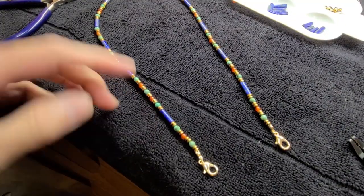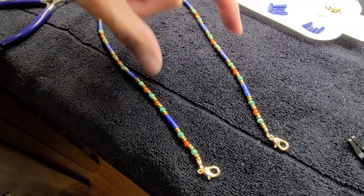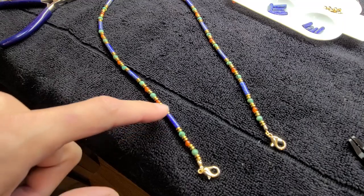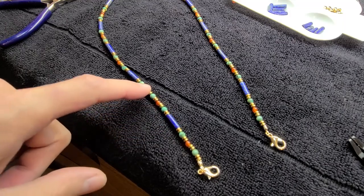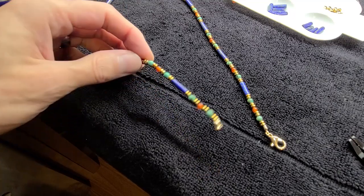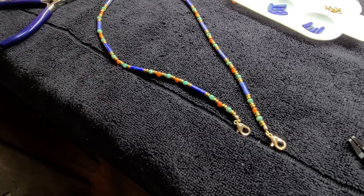Would you look at that? I made a mistake. This should have been lapis, turquoise, carnelian, turquoise, turquoise, lapis. And here we have lapis, turquoise, carnelian, turquoise, turquoise, carnelian, turquoise, lapis. Do I redo it? Yes, absolutely. I have to redo it.